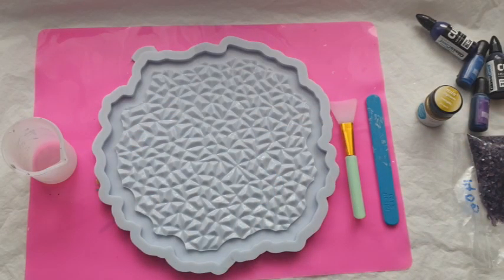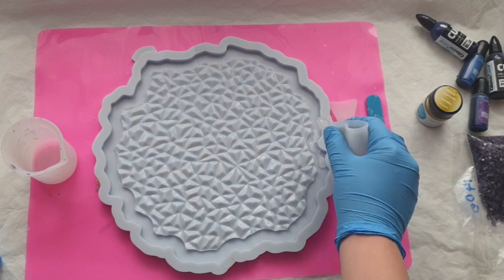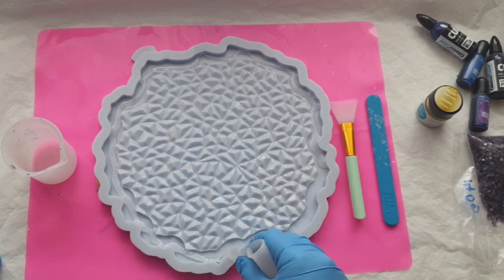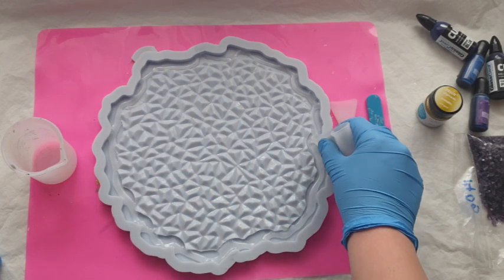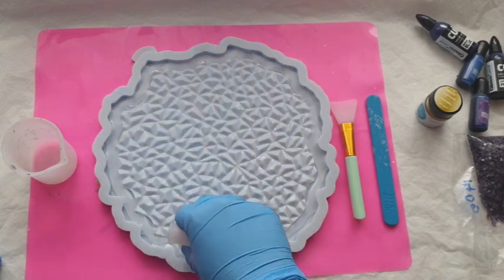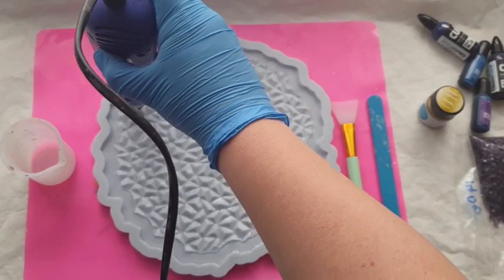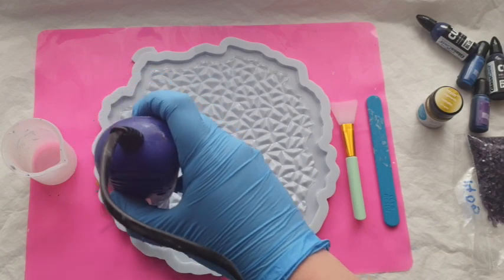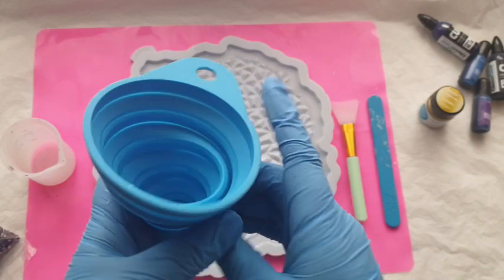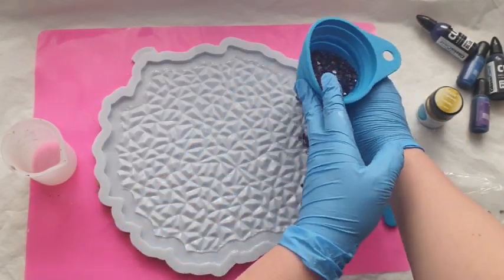I'm going to fill that channel on the outside of the tray with the clear resin. You can either do it this way or put the stones into the pot with the resin, mix it up, and pour that in — but I felt this way would be easier and I'd get fewer air bubbles. You see me going around with the clear, then I go in with my heat gun and heat it up just a little bit, being careful not to damage the silicone mold.